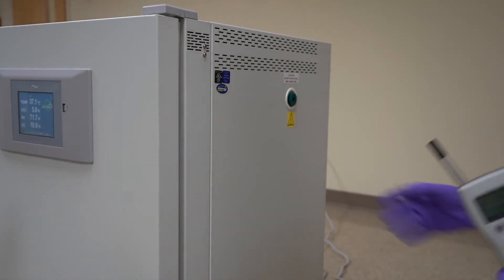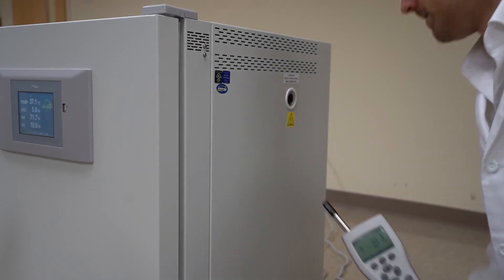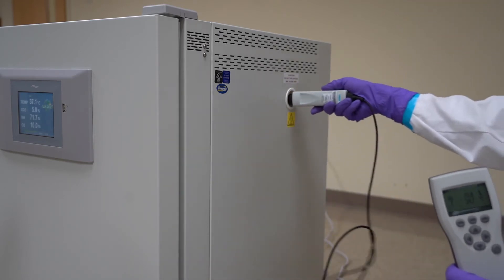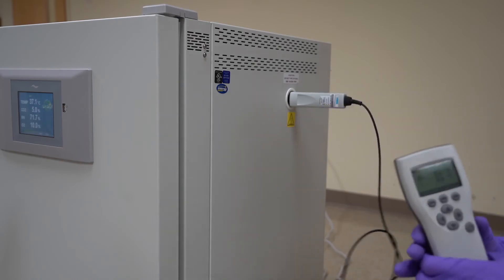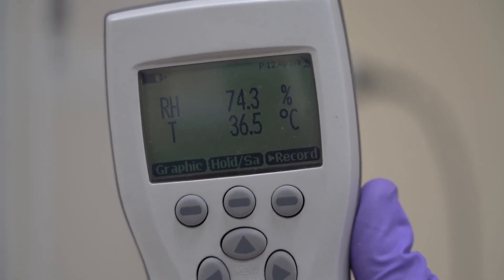Insert the hygrometer through the side port and into the chamber. Follow the hygrometer's instructions to take a stable relative humidity reading.